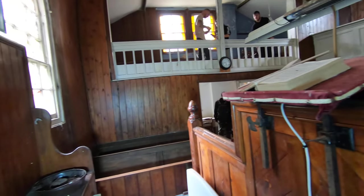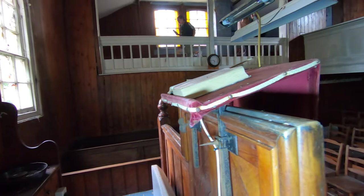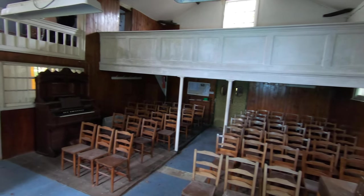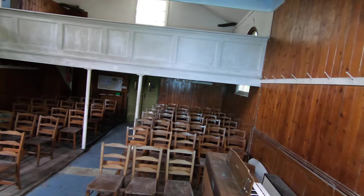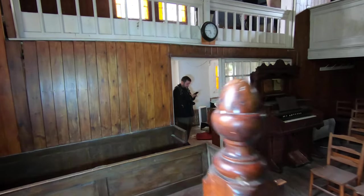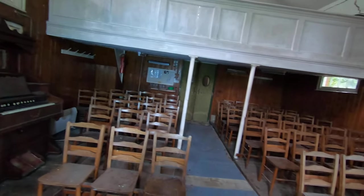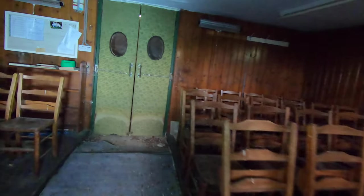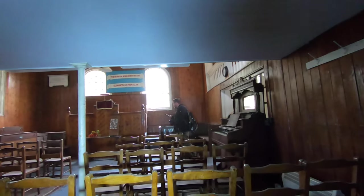I'm going to go live. No signal? No signal. I'll have to get around for a bit. That's not a power line - that's an old chair hall.